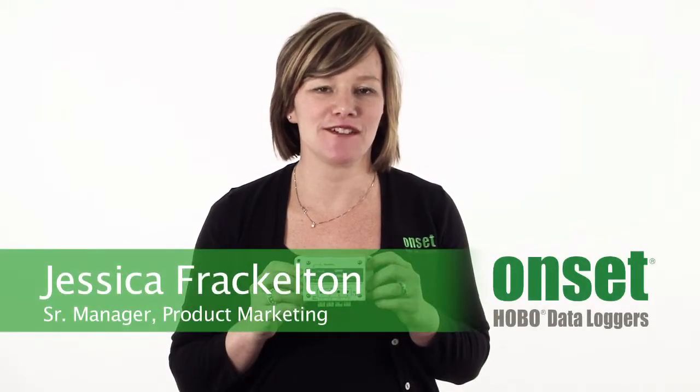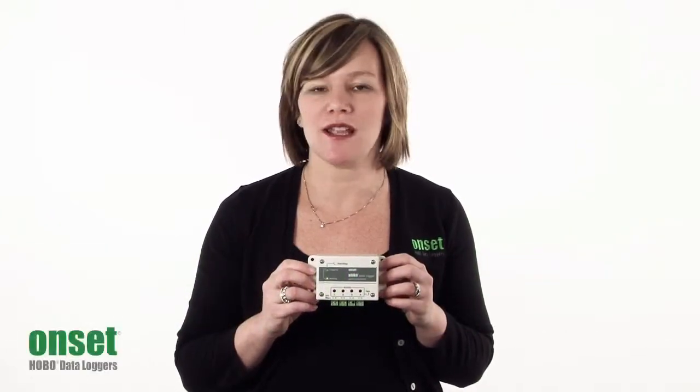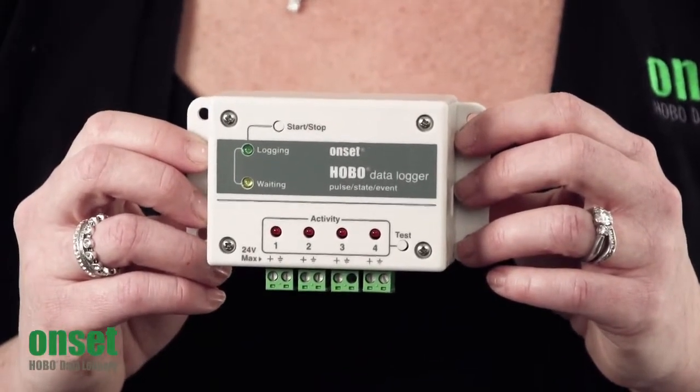Hi, I'm Jess Frackleton. I'm the manager of the product marketing team here at Onset, and I wanted to take a minute today to introduce you to the Hobo UX120 Pulse Data Logger. This is an incredibly versatile logger that every energy professional is going to want to have in their toolkit.